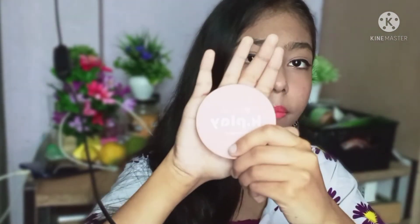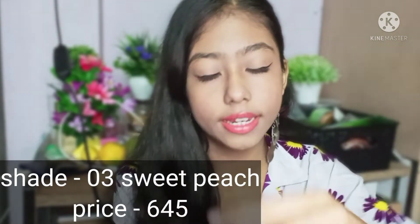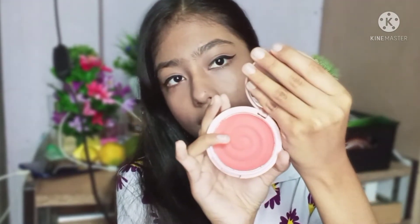That is my MyGlam K-Play Blush. My shade is 03 Sweet Peach — you will get three shades. When we open it, you will get a full size mirror and this is your shade. It is a very beautiful shade with a very good fruity fragrance, because it claims to be made from fruit. The pigmentation is a very beautiful peachy blush. It is a highly pigmented blush.